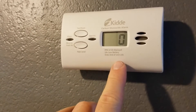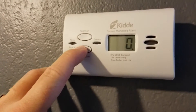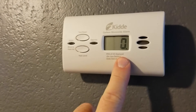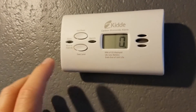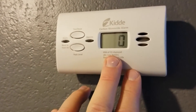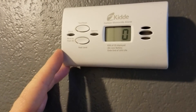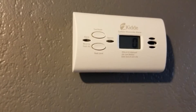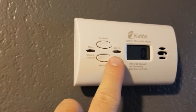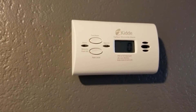The other thing we can do is test our peak level button. If I push and hold this, we're going to get our peak level. Because I've just recycled the unit it's obviously going to be zero. But this is great to have if you believe there's potentially been a leak and you want to check even though the levels are at zero, to see if there was any carbon monoxide in a recent time period. You'll want to check the instruction booklet for all the alarm settings. We do get a green light that flashes every 30 seconds to let us know the unit is in operation.